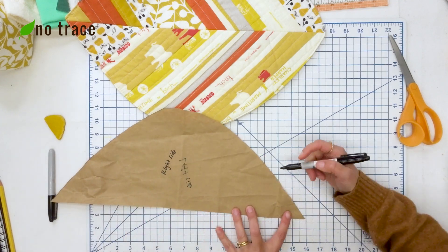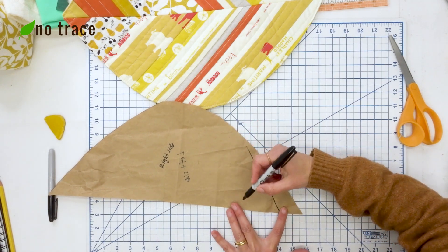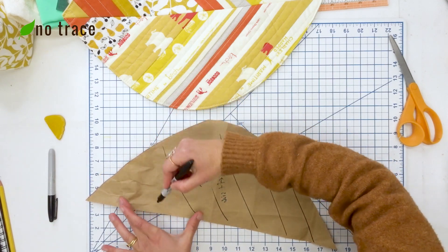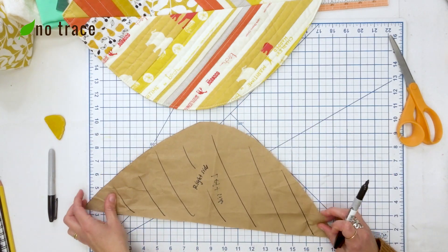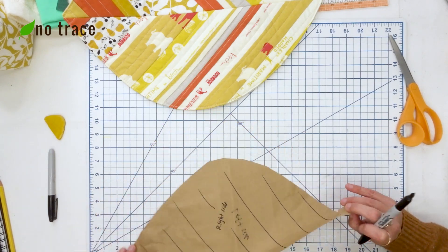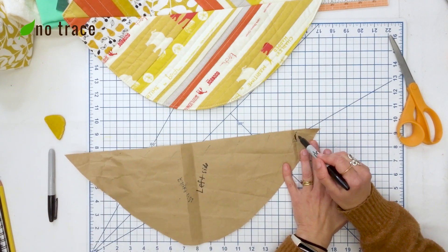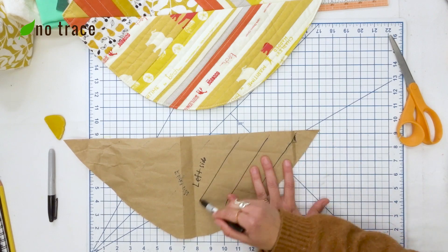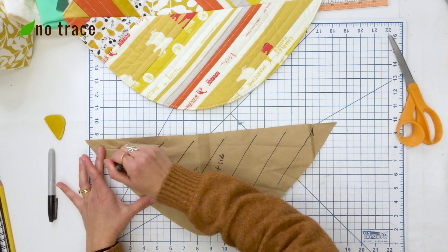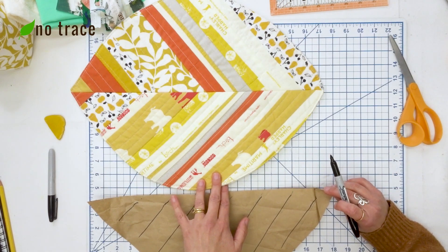I'm just going to start at the bottom and do some rough approximate 45-degree angle lines — this part does not have to be precise. So that's the right side; the pieces are going to be angled up this way. Now we'll flip it over, and on the left side we want them to also angle up this way — but when we sew, they're going to be coming in different directions, as you can see on the finished piece.